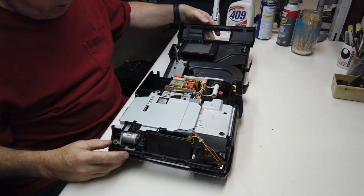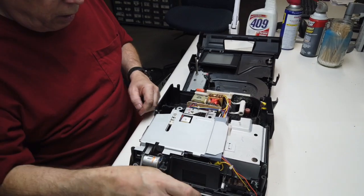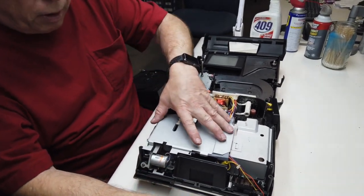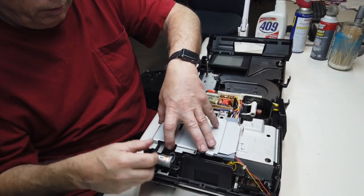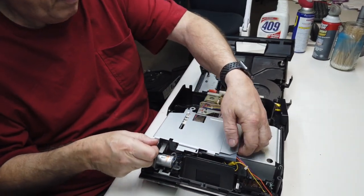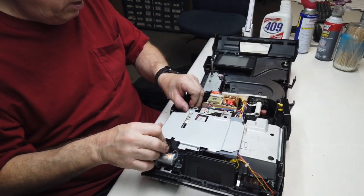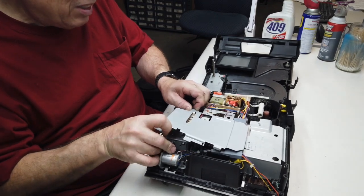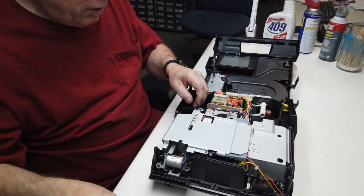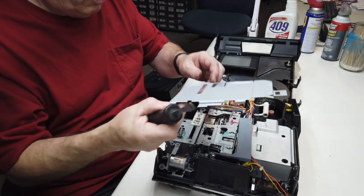I see problems with this projector already. This one has a built-in screen, and the lens is falling apart. It's a small piece that needs to be replaced, and we'll lift off this shield for the lens assembly. It's just pressing in — there's no screws holding it in.